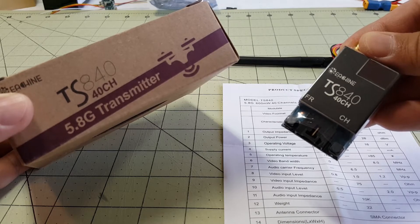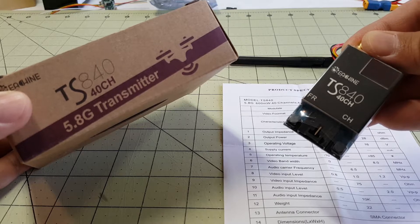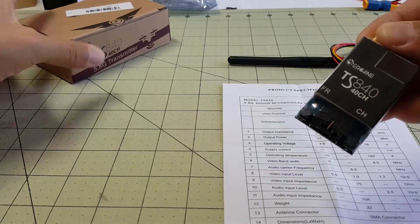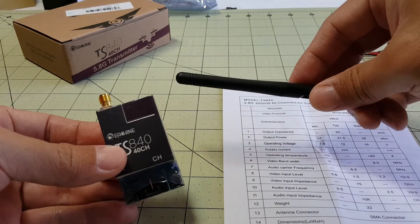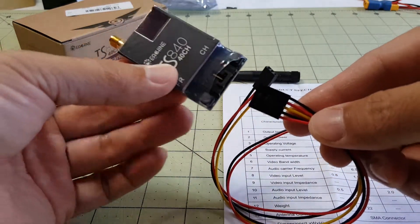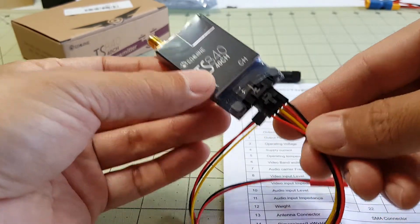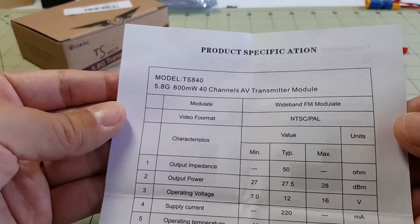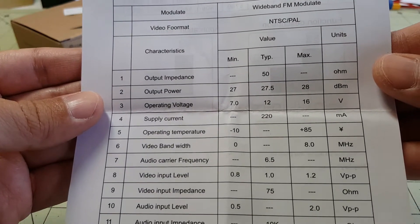Hey everybody, so in this video we're going to take a quick look at this Eosheen TS840 5.8 GHz, 600 mW transmitter. You get the transmitter here, your rubber ducky antenna, and this is the connector cable that comes with it. And you get a specification sheet — I'll put this on the video and you can pause it if you want to read it.